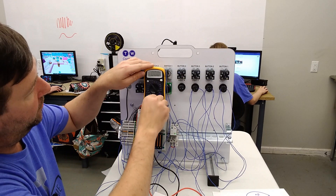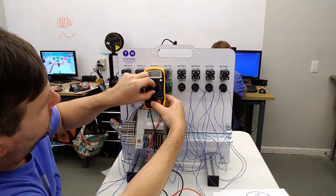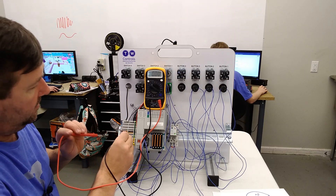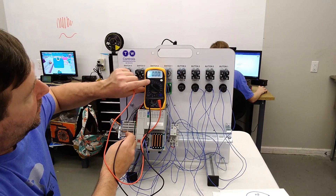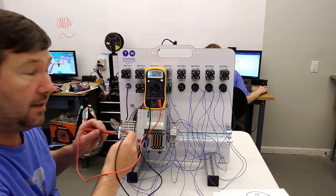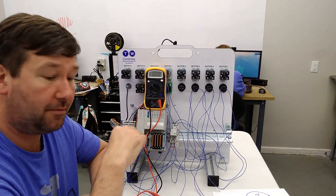I'm going to switch my lead to the 10-amp position and switch over to 10 amps. I'll touch the zero volt to the black lead, and then touch the other side of the resistor to my red. And we have 0.24 amps. So there's how you can figure out your amps based off of your volts and your resistance.